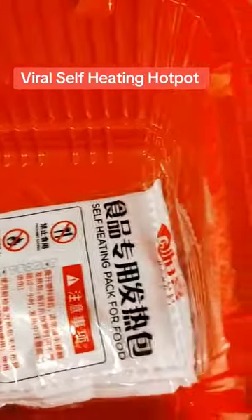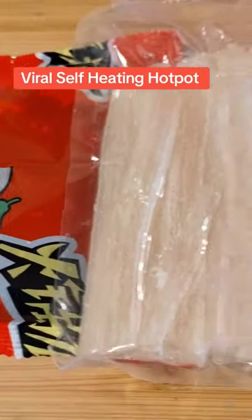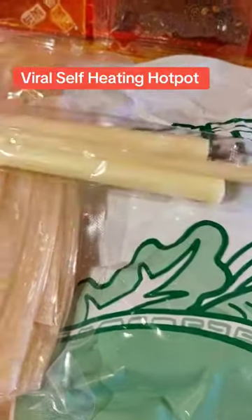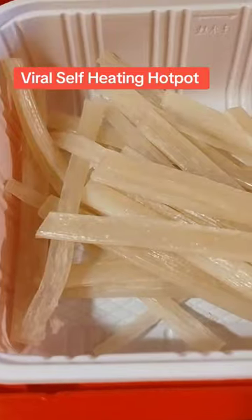All in that one box — I told you it's kind of heavy. And look how big that vegetable package is. Those are all the things that it comes with. Let's not forget the chopsticks.